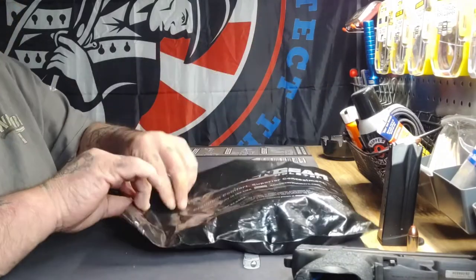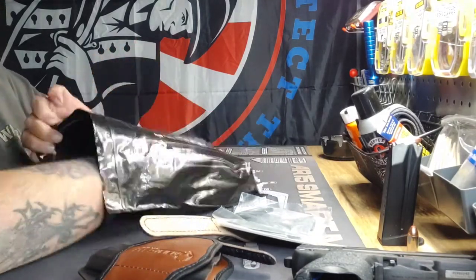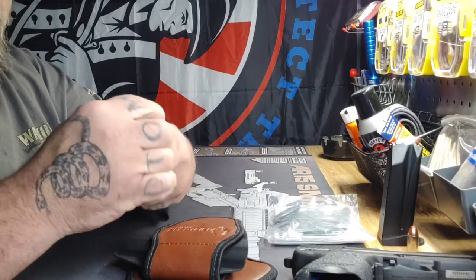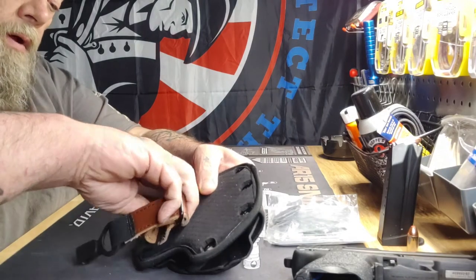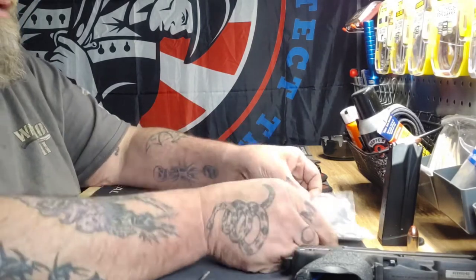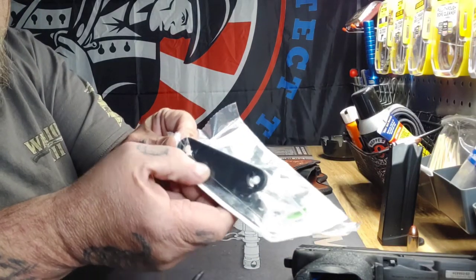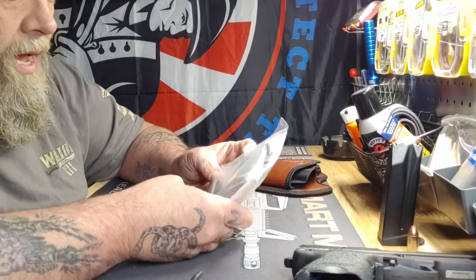Love getting that black bag in the mail. Alright, let's see what we got here. We got the thumb brake straps, which I never use. We got the belt attachment, which I've been known to use — it just hooks on right like that, you turn it and connect it to your belt. But I won't use that either.